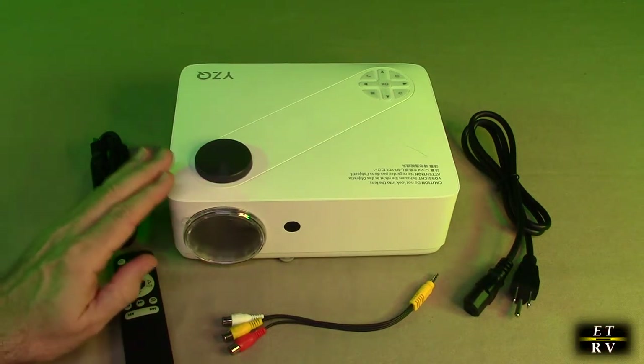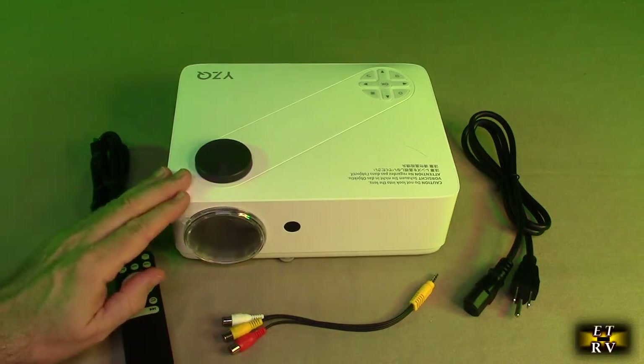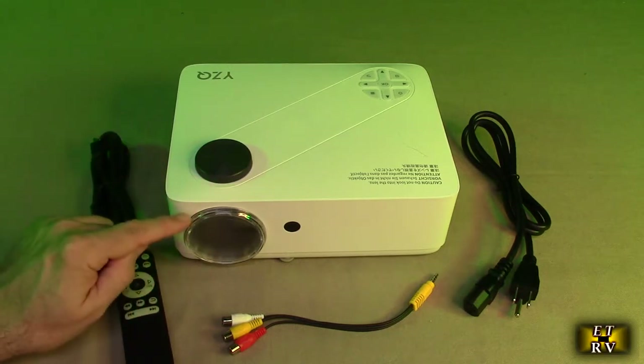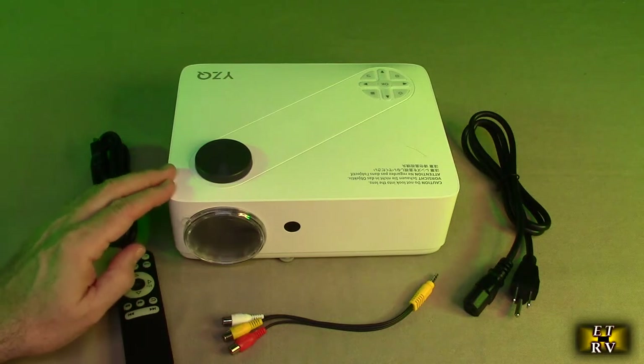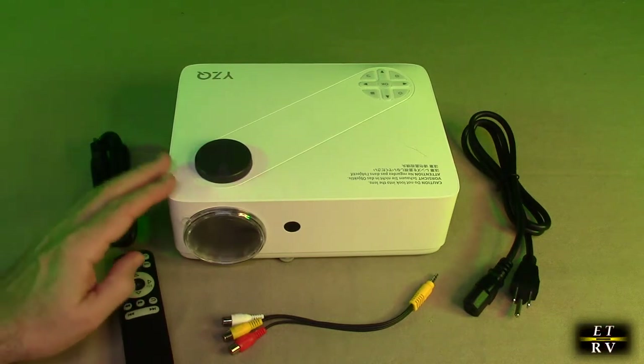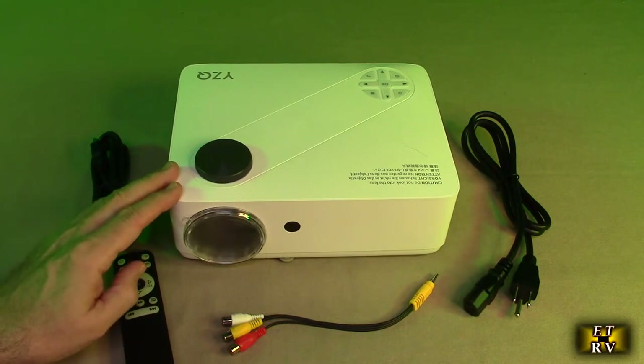As I mentioned, this is native 1080p, which means the sensors inside are set up for 1080p. It'll also support 4K, so it's clearer than a 720p projector. And because it has 5G Wi-Fi, you can get faster speeds when connecting to your Wi-Fi or doing screen mirroring.